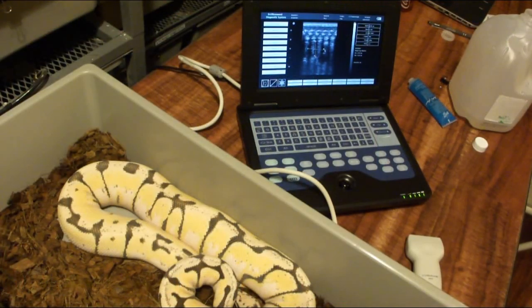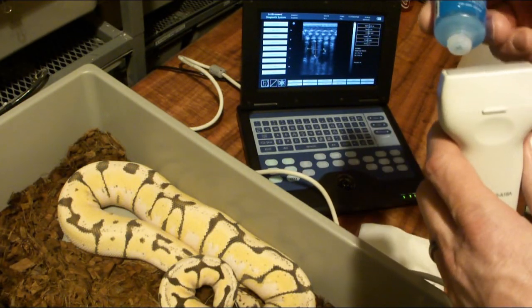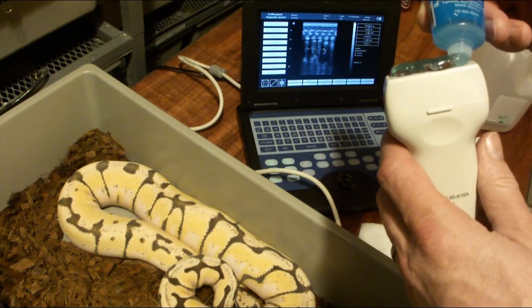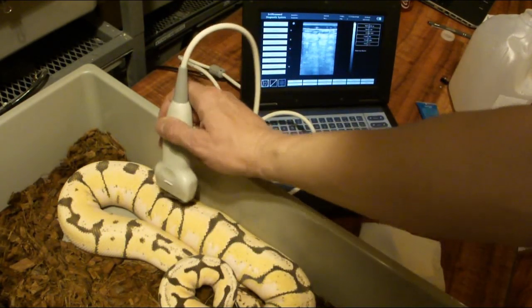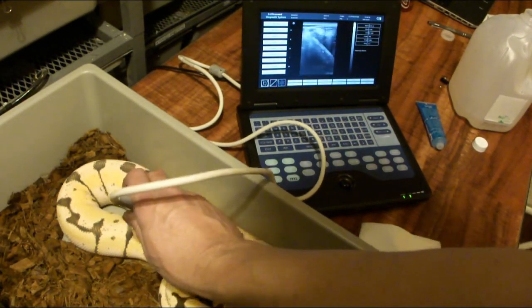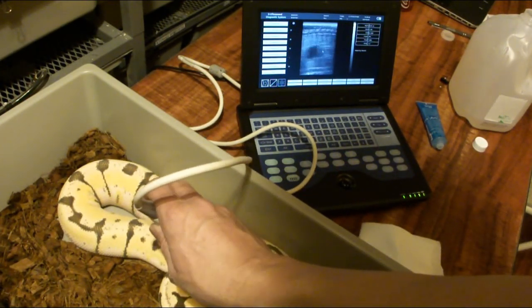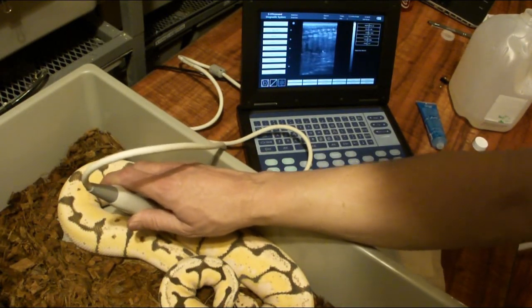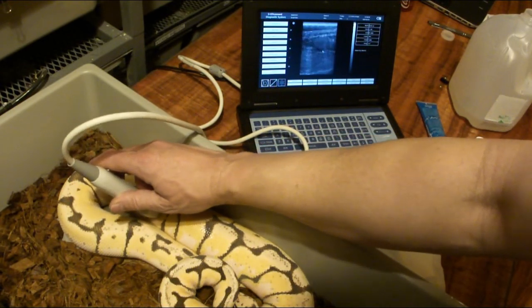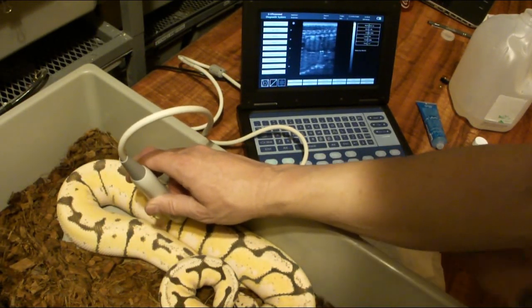This is my pastel spider desert ghost female — I'm really excited about her and hoping she'll lay some eggs. For the next snake I just wipe off the probe, put a little more gel on it with a good bead, hit the freeze button to unfreeze, and take a look at what kind of follicles she has. She's got some nice ones right there. She's got some small ones over here that get a little bigger, and some really nice big ones over here. I'll hit the freeze button.